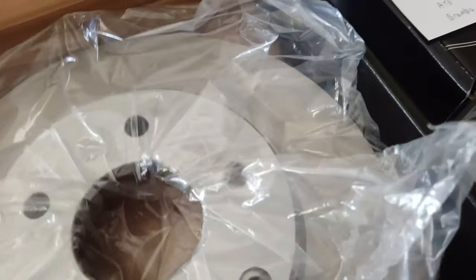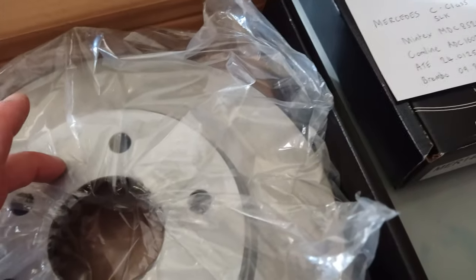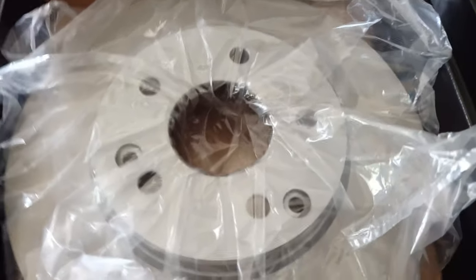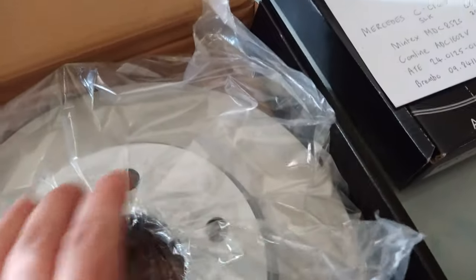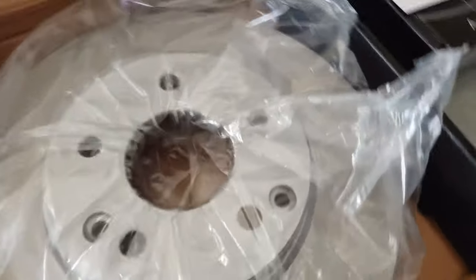Drilling the disc is actually quite easy and you don't have to be too precise with the holes. All you're doing is making the four holes able to go over the studs — it's the center ring that's going to centralize the disc. The holes are always a good bit larger than the actual stud anyway.